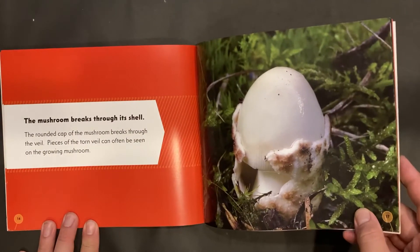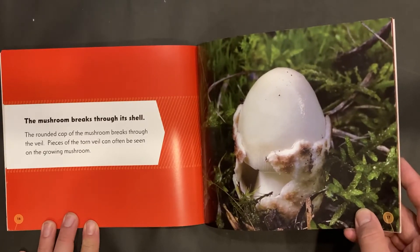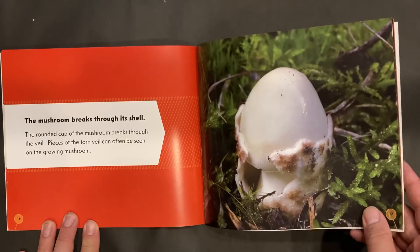The mushroom breaks through its shell. The rounded cap of the mushroom breaks through the veil. Pieces of the torn veil can often be seen on the growing mushroom.